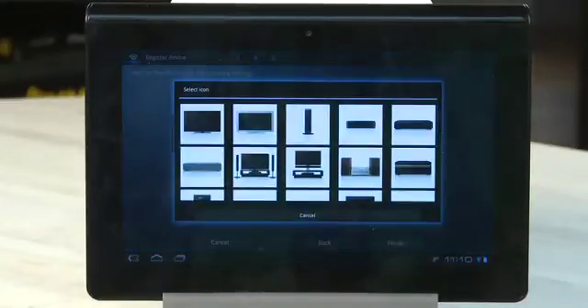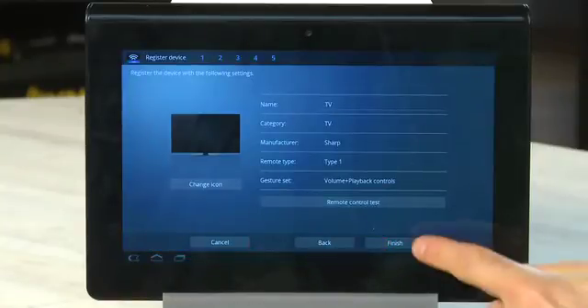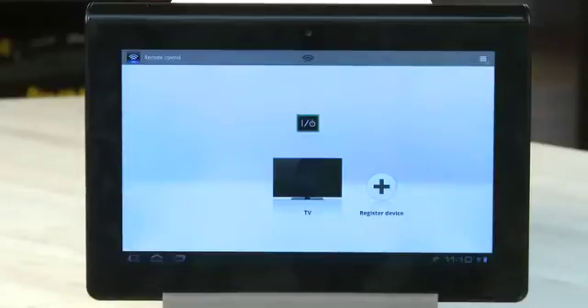You can change the icon that appears with this particular device if you like. You can do a test of the remote if you're not sure that it's going to work the way you want it to. You can cancel completely, or you can go back from the screen if you want to adjust anything. When you're done, tap Finish, and then your new device should appear on the main remote screen.